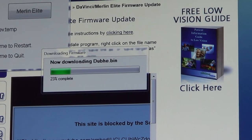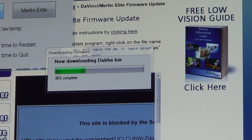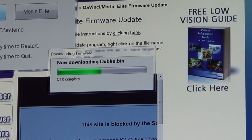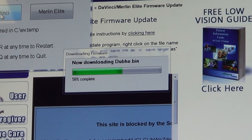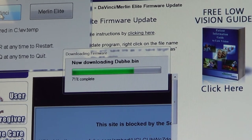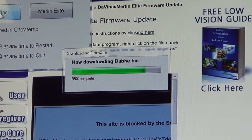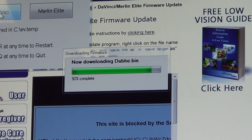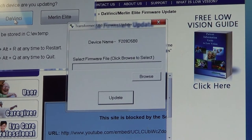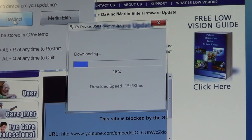This may take up to a minute, depending upon your internet speed. Once the download is complete, you'll see some windows pop up and the downloaded file is actually being loaded into the DaVinci.